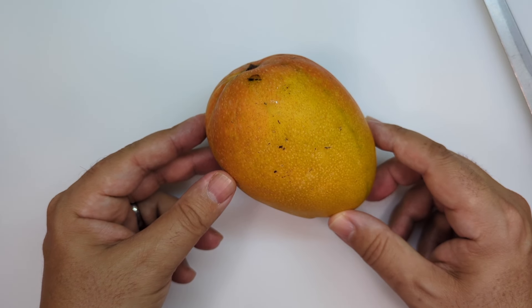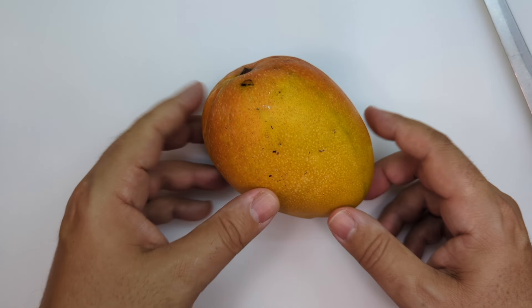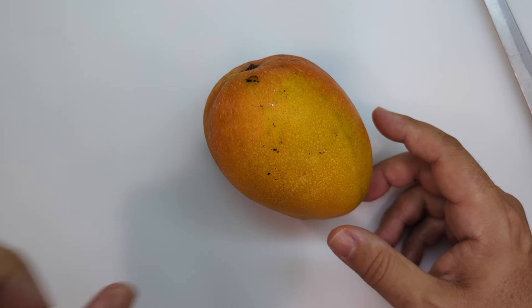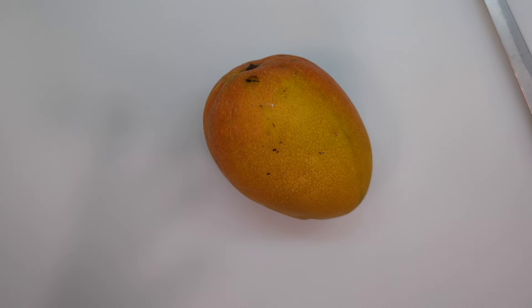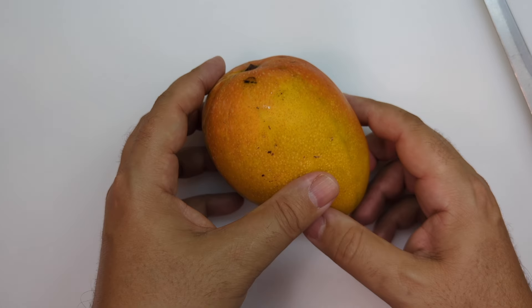Hey guys, welcome to another video here on Food Chain TV. So you want to know the best way to cut a mango — well I'm going to show you. I'm going to do this video for two reasons: reason number one is I would like an excuse to eat a mango, and reason number two is so that next time you cut up a mango you don't waste any of it. There are lots of fancy mango cutting techniques online that look cool, but I'm sure you want to cut a mango in a way that you waste almost none of it.